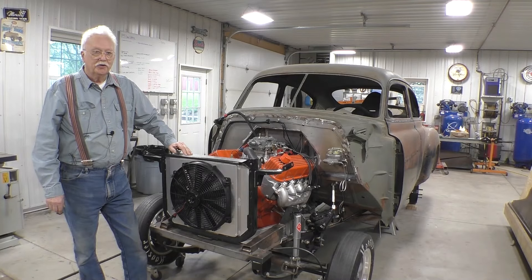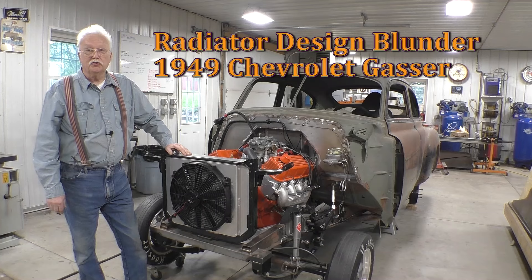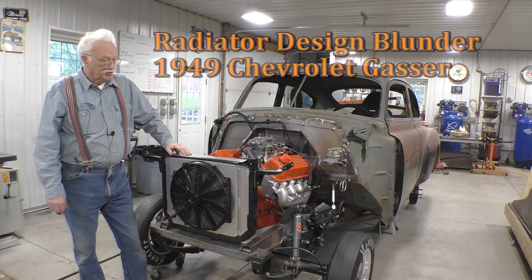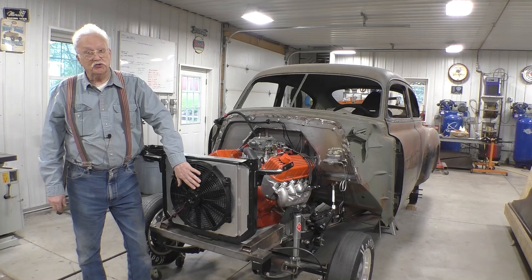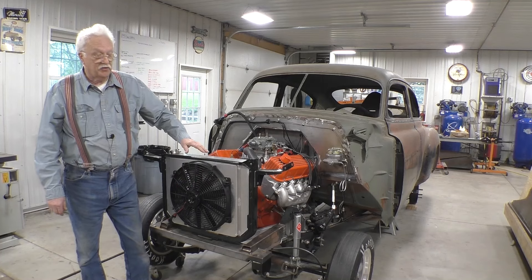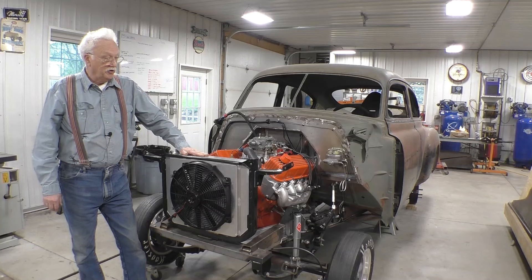Hello YouTube! This video is about this custom-built radiator that doesn't do the job. It's just too small, and I know the fan is in the wrong position, and I know you shouldn't have a shroud on the front. That's all information that I've gotten since the radiator was built.